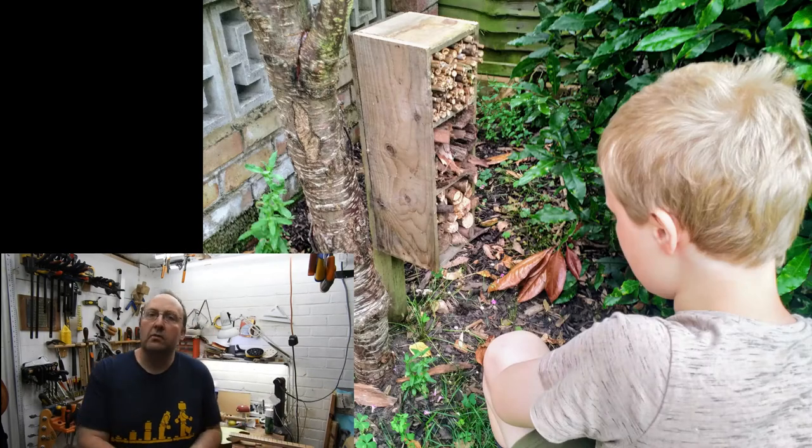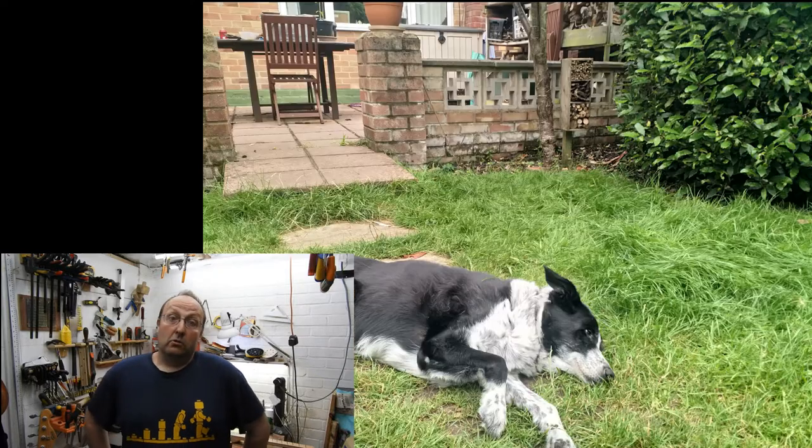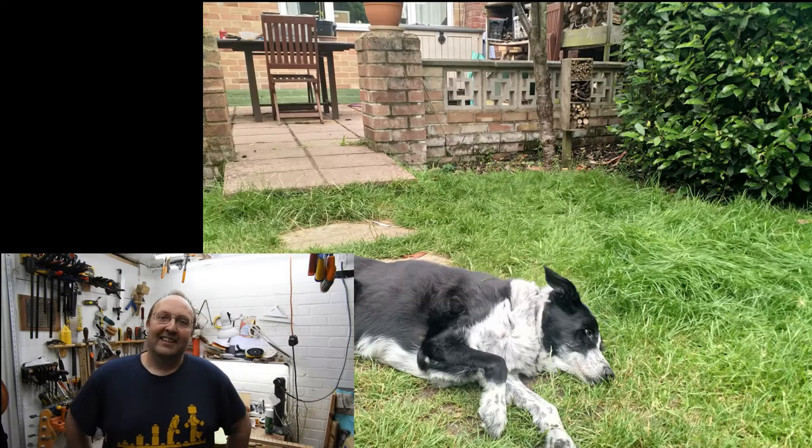As you can see from these photos the eldest son was fascinated — he can't wait for the bugs to move in. And the dog couldn't give a damn. Let's hope all the bugs and ladybirds move in — or ladybirds as we actually say here. Thank you for watching.